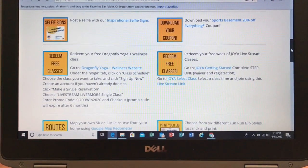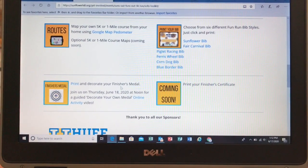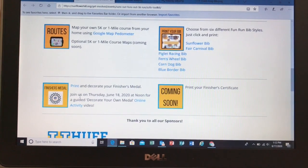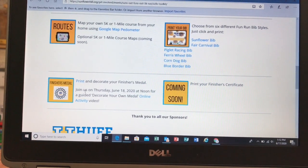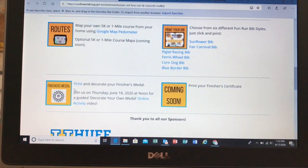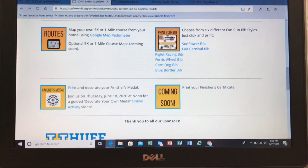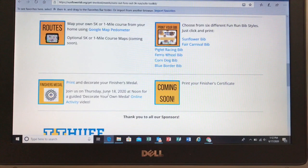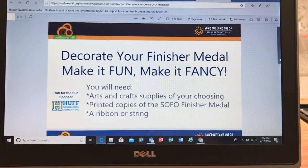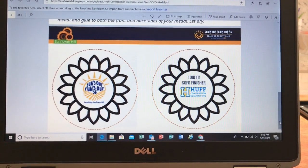There are so many wonderful benefits for registering and supporting this great cause. Scrolling down toward the bottom, you'll see routes and race bibs — I'll show you those in another video. But here is what we're talking about right now: our finisher's medal. Before you go out on your run or walk, you want to be ready so that when you finish and cross that finish line — wherever that is for you — you can be celebrated and proud of the hard work that you did. This is where we're gonna go: we are making our own medal.